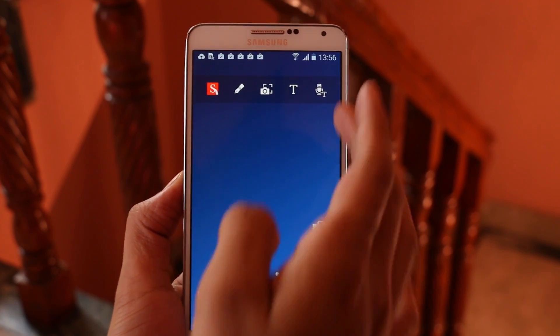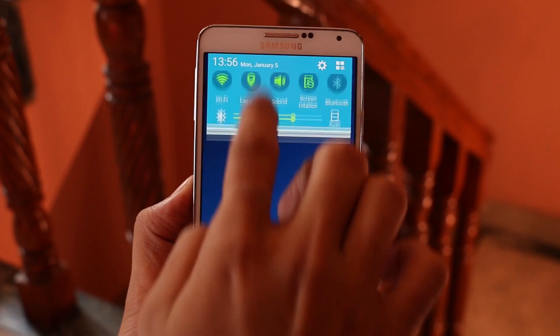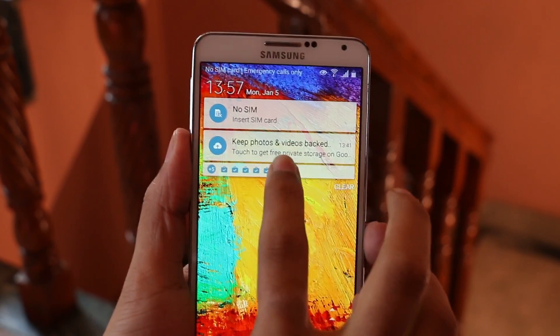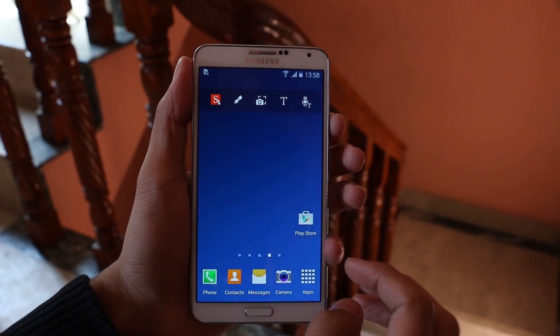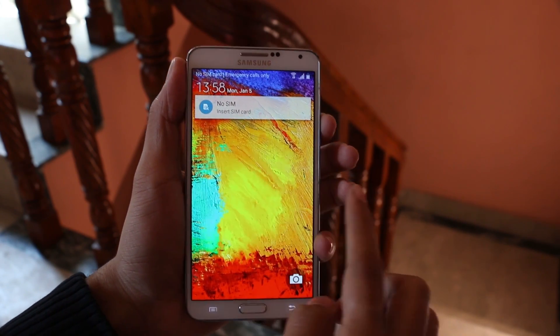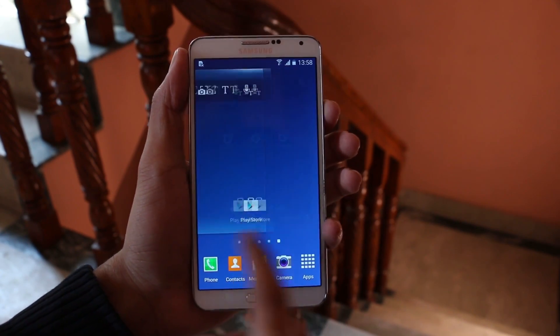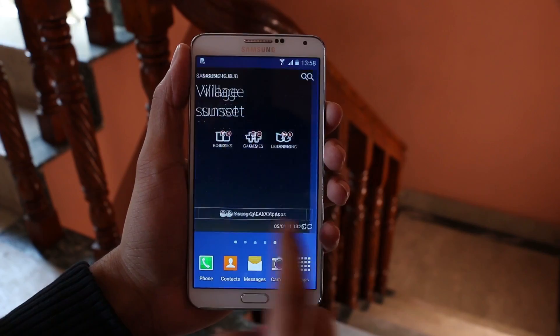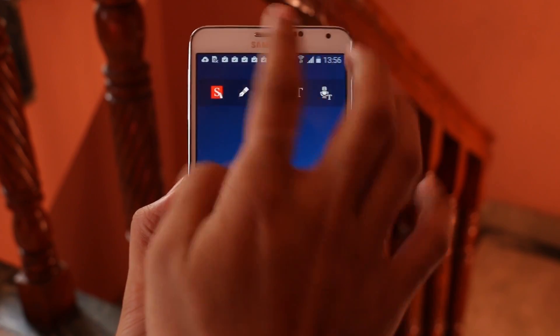Starting from the lock screen, you get the same unlocking effect, Lollipop-style notifications, and the lag that we had on the lock screen is no more. As you can see, I'm locking and waking up the device continuously using the power button and there is no lag. On the home screen, we have the same weather widget.